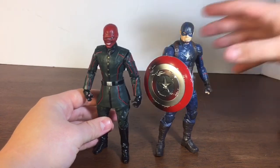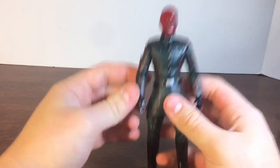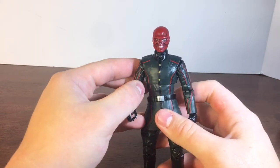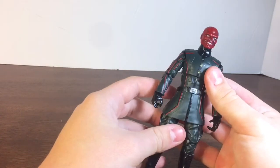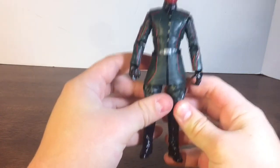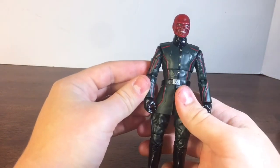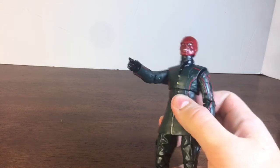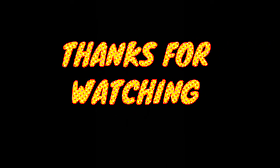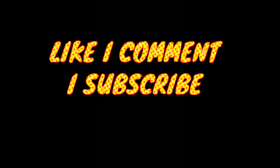That is it for this video review. Comment down below if you want to see more video reviews on the Superhero Brothers Talk Show channel. I just figured I'd bring you back in case you guys wanted to see more Marvel Legends figures. This is the coolest Red Skull figure I have gotten. Thanks for watching guys — Superhero Brothers Talk Show, out of here.